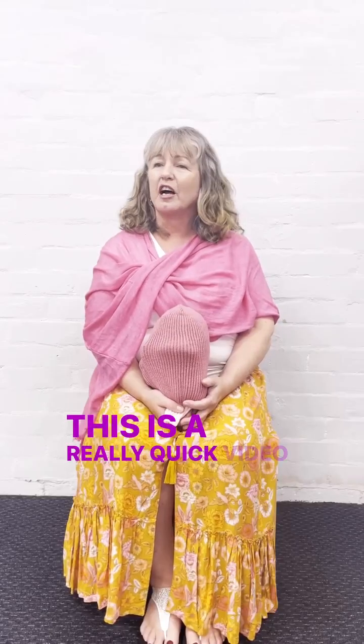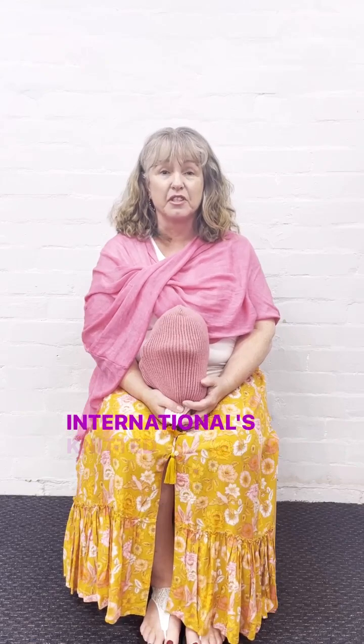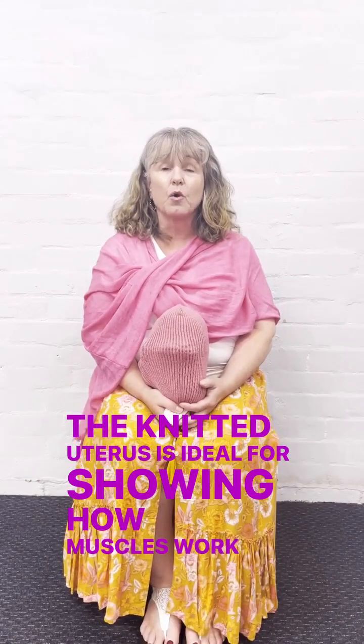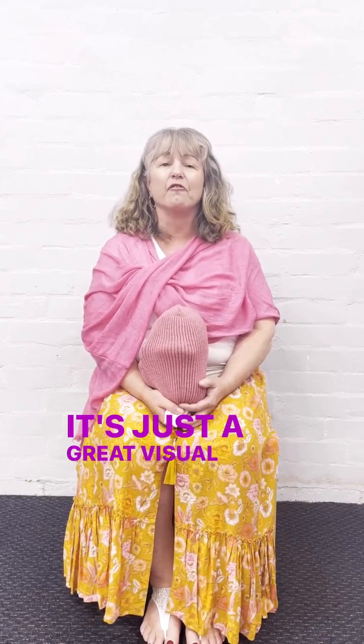This is a quick video on how to use Birth International's knitted uterus. The knitted uterus is ideal for showing how muscles work in the uterus during labour. It's also ideal for showing cervical dilatation. It's just a great visual tool.